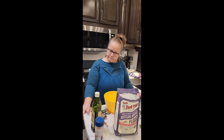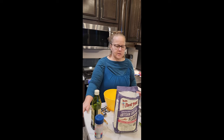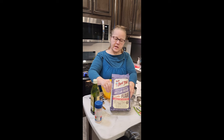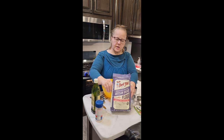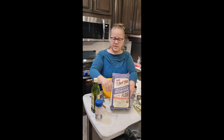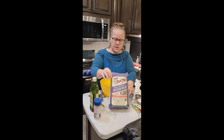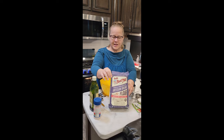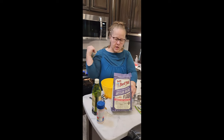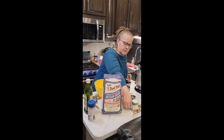I make dinner rolls and he eats half of them the first time. I try to make it as organic as possible, but I don't grind my own wheat — I just don't have time to go that far. This is Bob's Red Mill artisan bread flour and I use it for pancakes and a lot of different things. I've got banana bread in the oven right now with it.